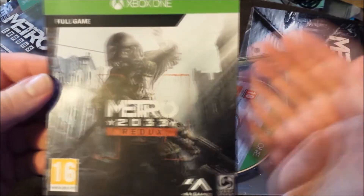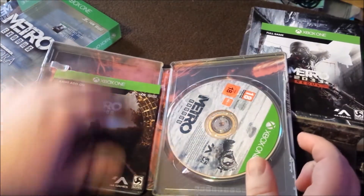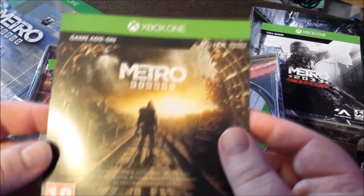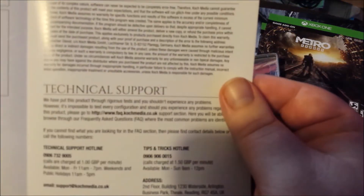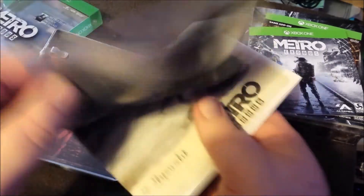You get fucking Metro 2033 Redux free. With the Xbox version you get a dynamic theme on PS4 — a dynamic theme! That's the season pass, which is not bad considering I paid 65 quid for this whole thing — getting the season pass for 15, plus a free game which I've already got, but it still stands. It's a free game. It's a pretty good price, considering games are seeming to get more and more expensive.